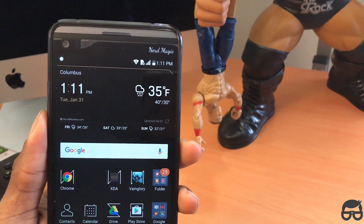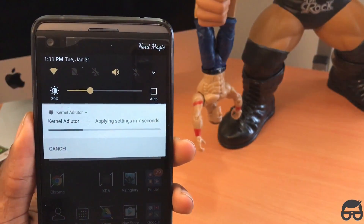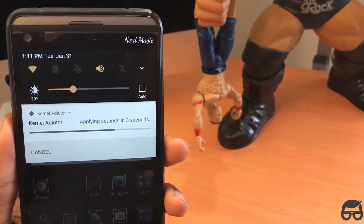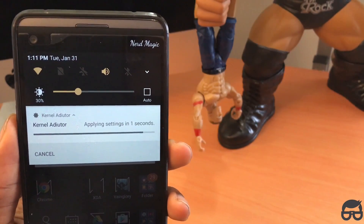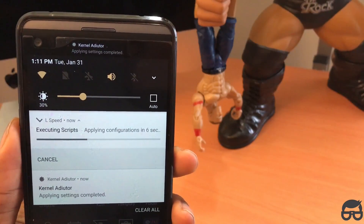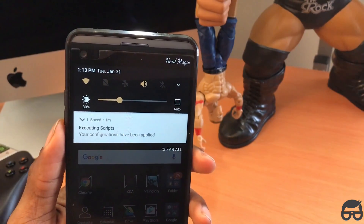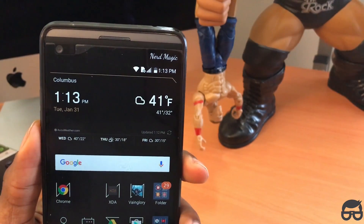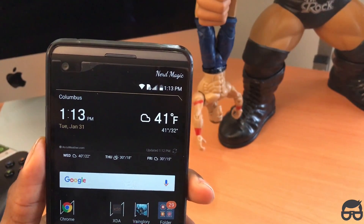I'm back, guys. When you come back, you'll see in the upper left a notification that Kernel Auditor is applying the settings. It'll just take a few seconds to apply, and the executing scripts will do the same as well. Once completed, you've pretty much set your phone up. It should be moving at least at Google Pixel speed — very identical.